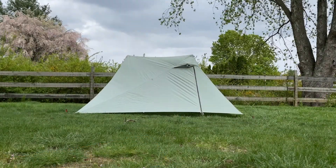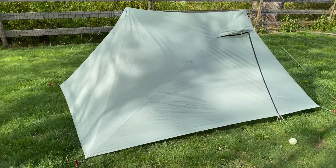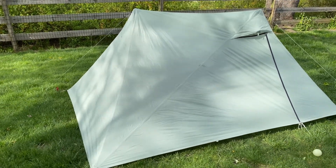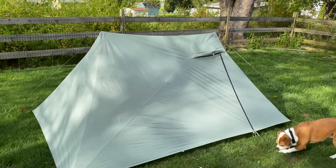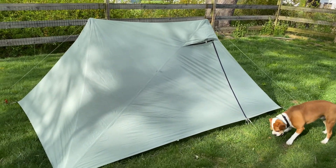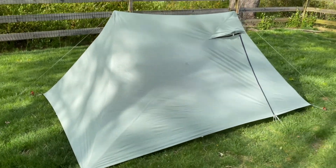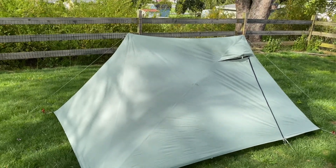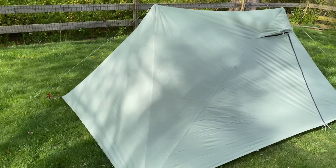It's now been several hours that this has been set up here in the wind gusts off and on. Set up around noon, it's about five o'clock right now. I have not re-tensioned or re-tightened anything at all, and this thing is still standing rock solid. Everything's still taut — the pitch is still nice and tight.